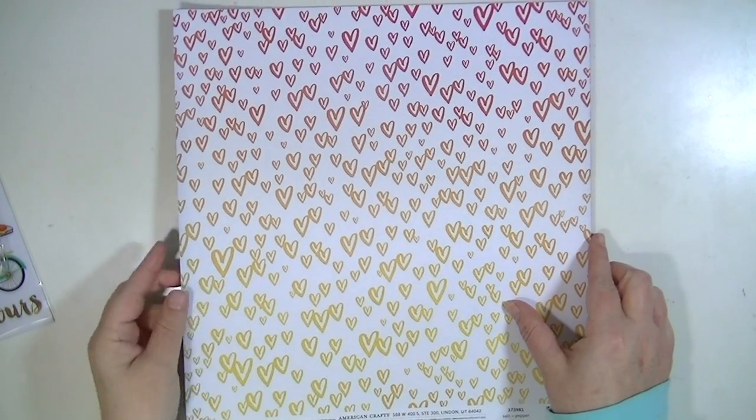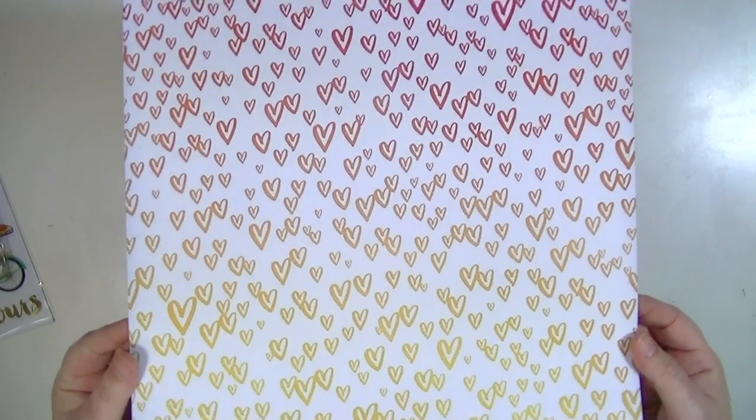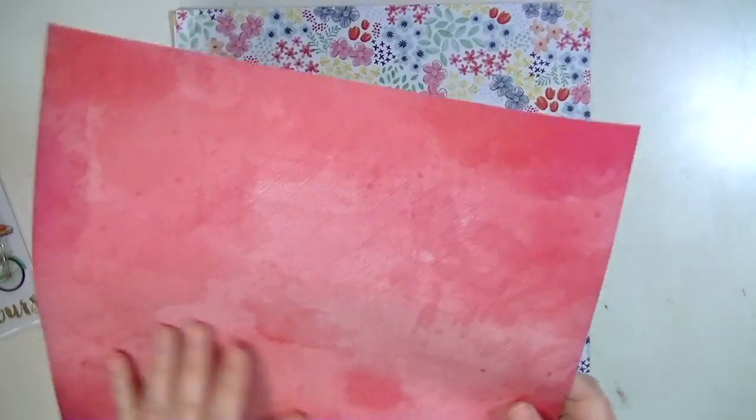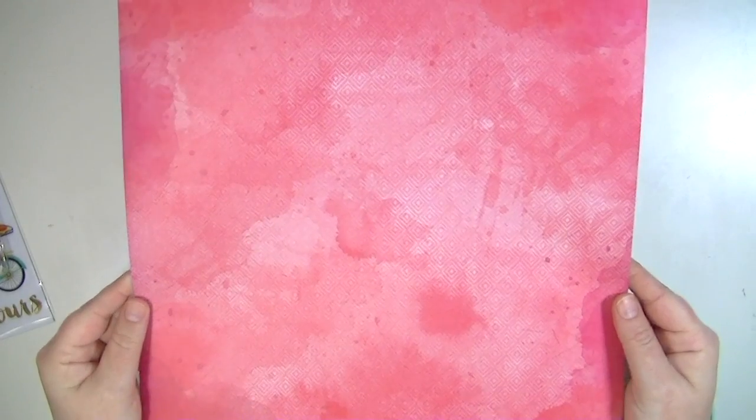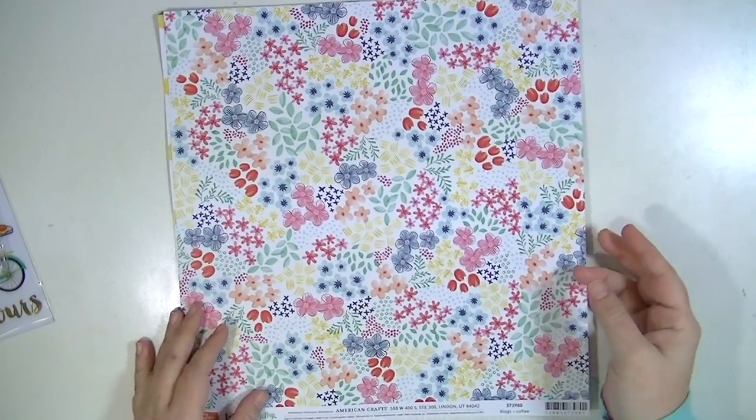Hey guys, Kate Kennedy here to share with you the new Amy Tangerine Better Together Collection, or what I have of it. I'm going to jump right into the papers. This one is called Salt and Pepper and it's just a really pretty kind of ombre heart, and then solid on the back.